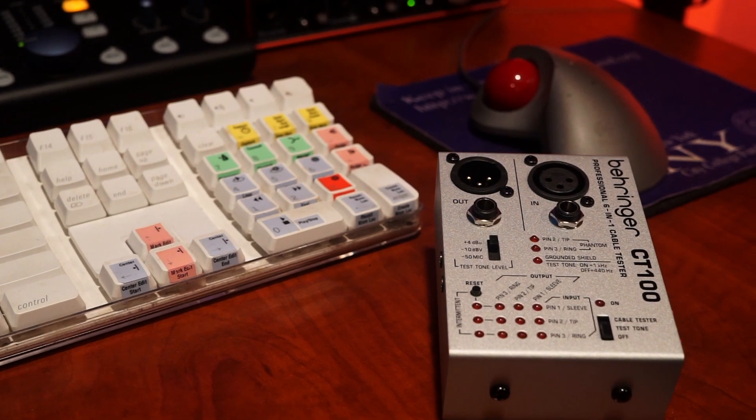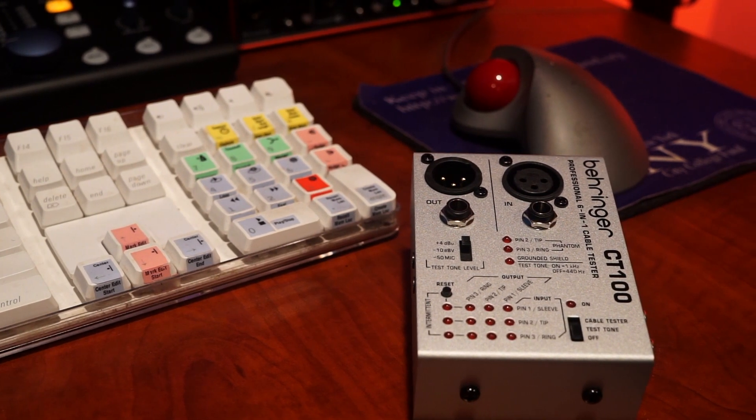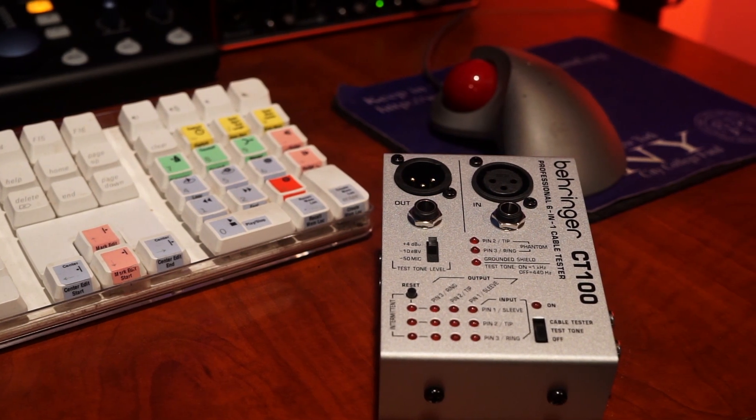Today we are using our CT100 to calibrate our Focusrite ISA-1, and that's happening right now.